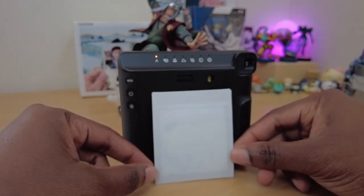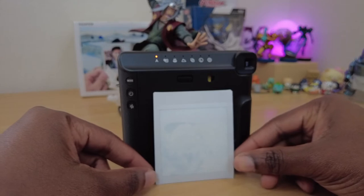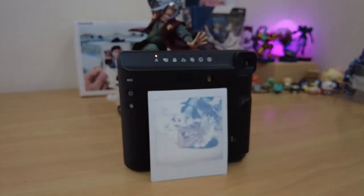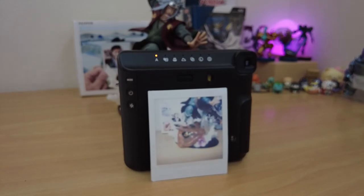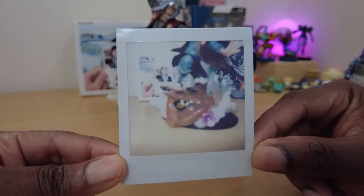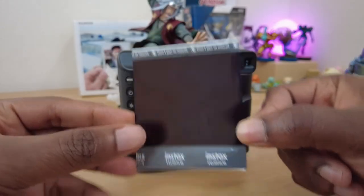Shutter pressed, film is out. Fujifilm says it should take about 90 seconds to fully appear depending on the temperature, atmospheric conditions, etc. From my measuring, it took about 2 minutes indoors at room temperature on a spring day, about 19 degrees Celsius.